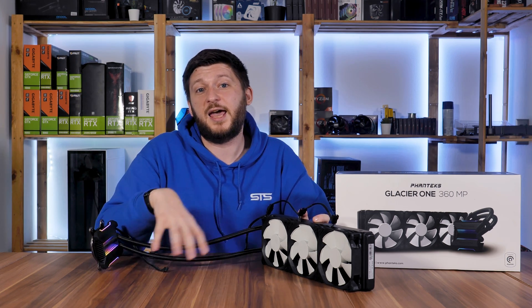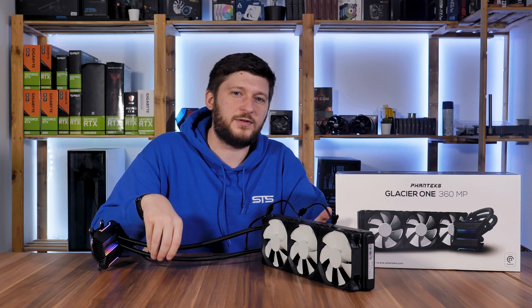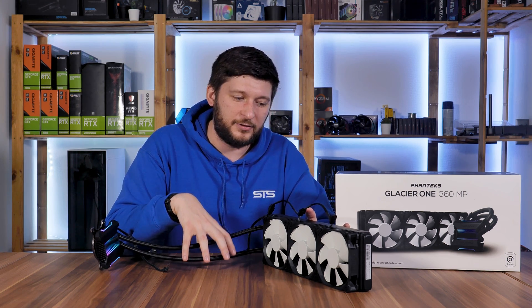At 50% fan speed, the 3700X stayed at 72 degrees C — a near three-degree rise by cutting fan speed down to 1100 RPM, which is really not a lot. And even in this state it's still better-performing than anything else on my benchmark list. To see how far behind the radiator is, we normalized the fans with Arctic P12s — and the result was 69 degrees C, the same as stock.